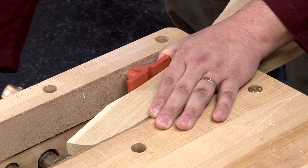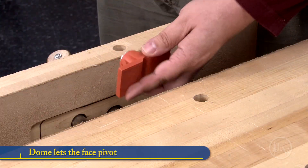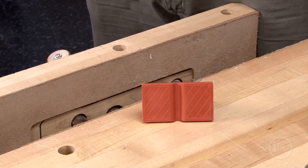The gyro jaw takes the struggle out of clamping oddly shaped workpieces. The dome on one side lets its face pivot to match the taper of the workpiece, applying clamping force evenly to simple or compound tapers.